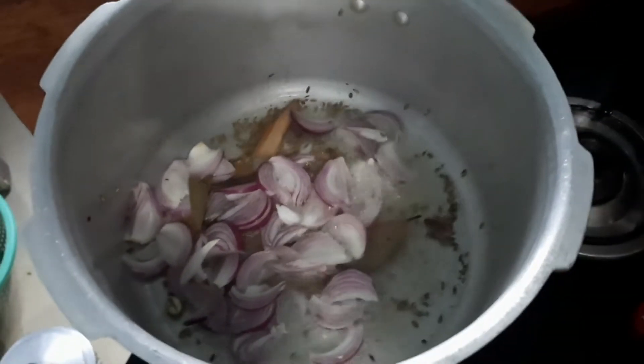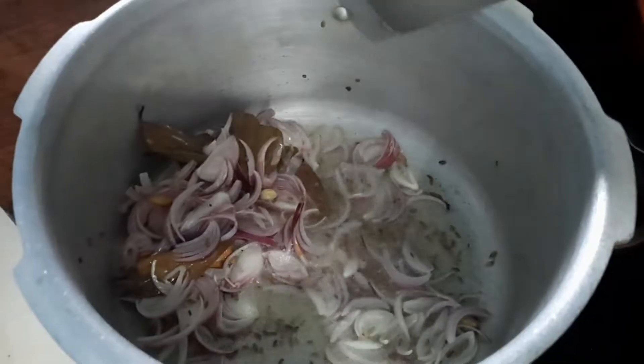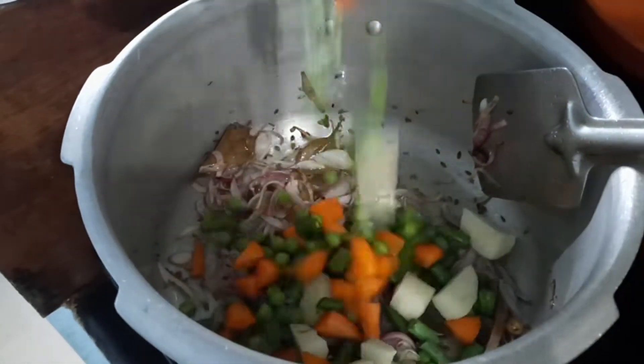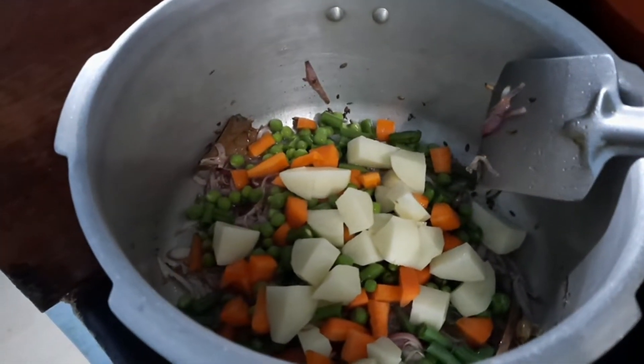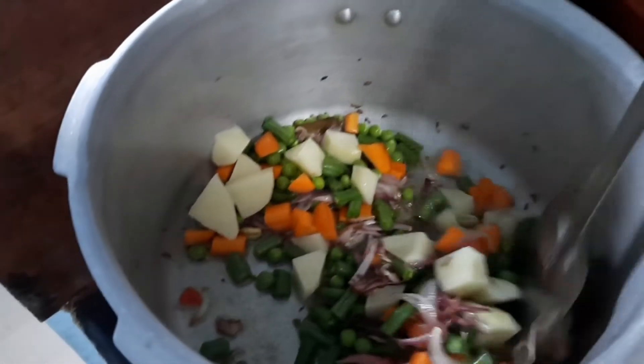Add the onions and cook until golden brown. Then add the cut vegetables — tomatoes, carrots, peas, and beans — and mix it well.